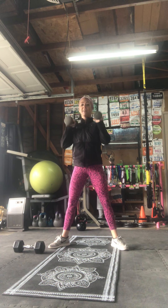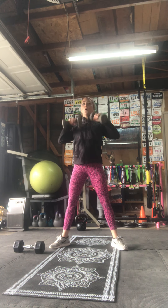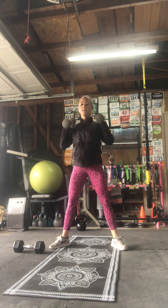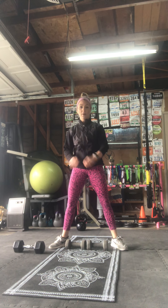Don't forget to breathe. Only go down as low as you can comfortably, and rest.